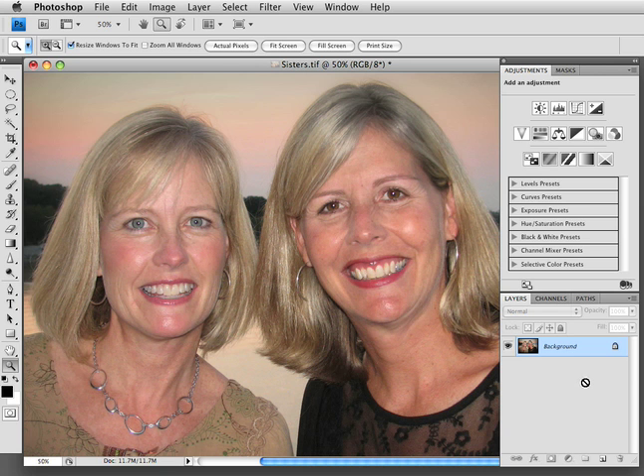Take your background layer. We're going to duplicate that. I always drag it down to this little icon here — it's really easy to duplicate. So now I've got two layers. We always want to keep our background layer in case we mess up.